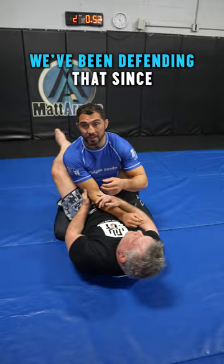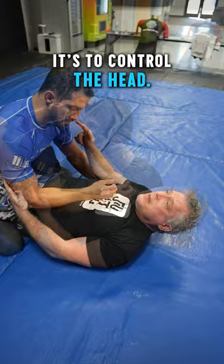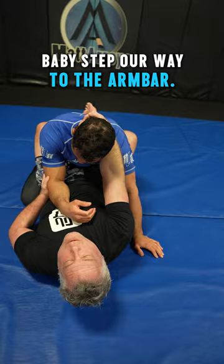The secret to every arm bar is not to control the arm — it's to control the head. Every step through this, I'm going to make sure I have control of Matt's head so he can't back out. And we're going to baby step our way to the arm bar.